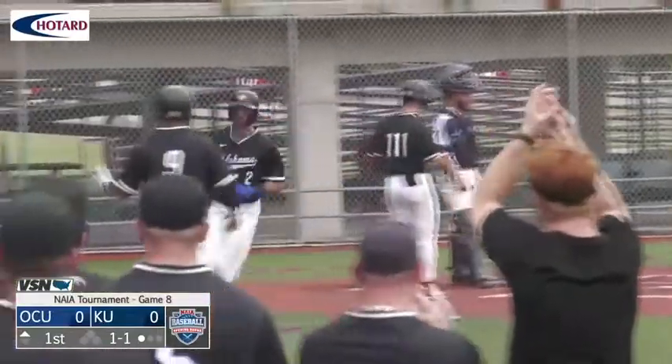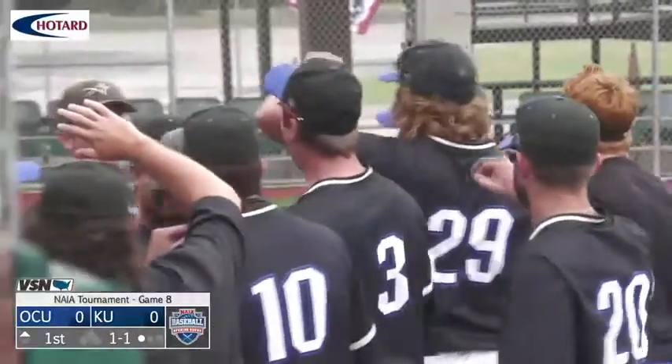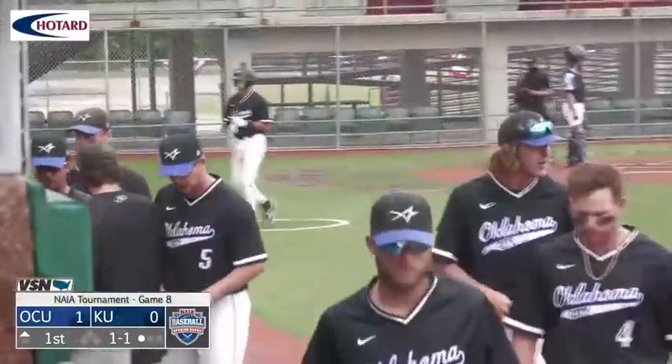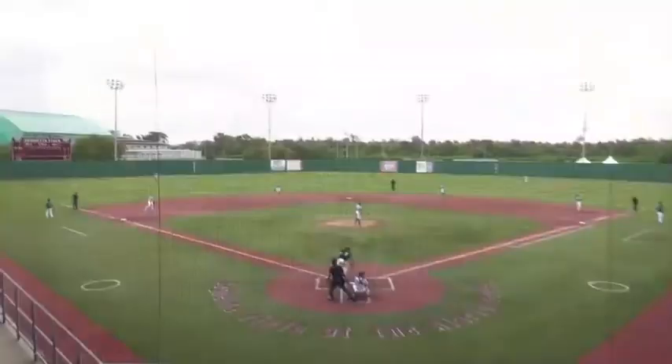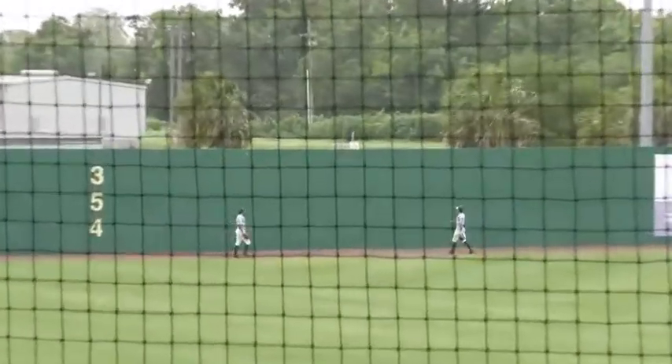How about that start? Buddy Turnage, that's exactly what you need to do — just meet the ball, get it up in this wind and let it travel out of the park. What an excellent job right there. And like we talked about earlier, the coach said the team goes as he goes. Well, they're going pretty good right now. Yes they are.